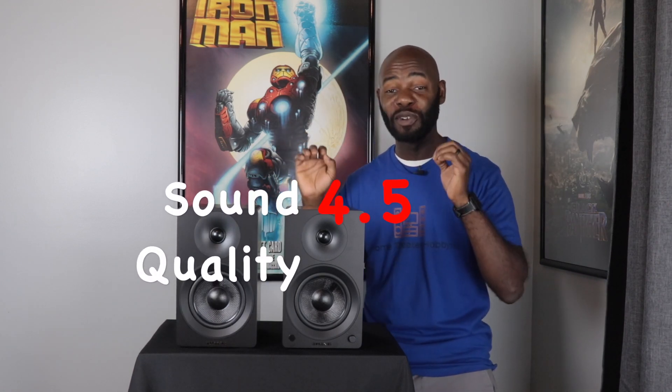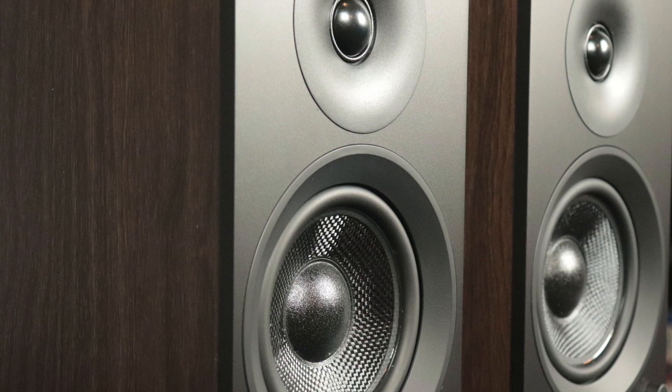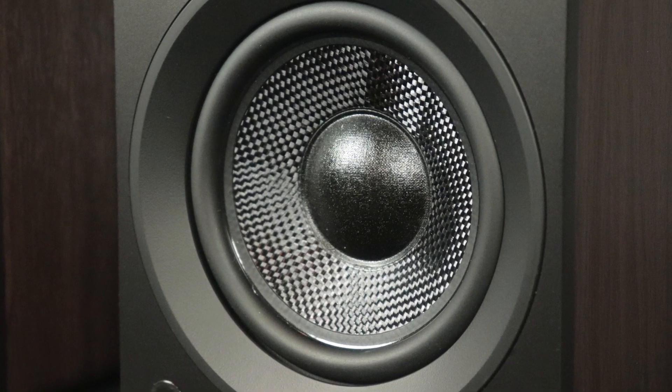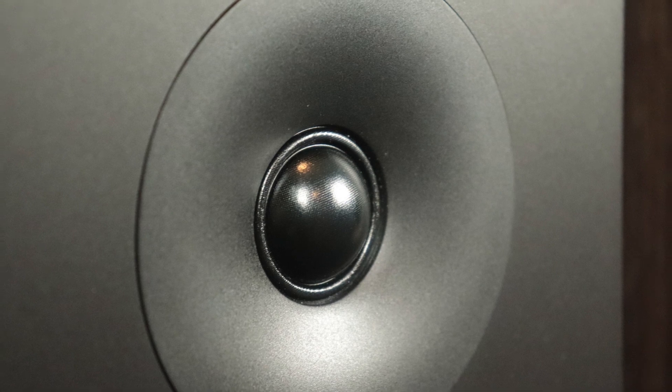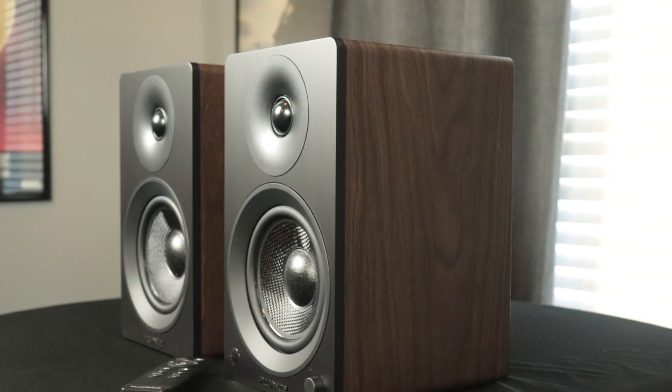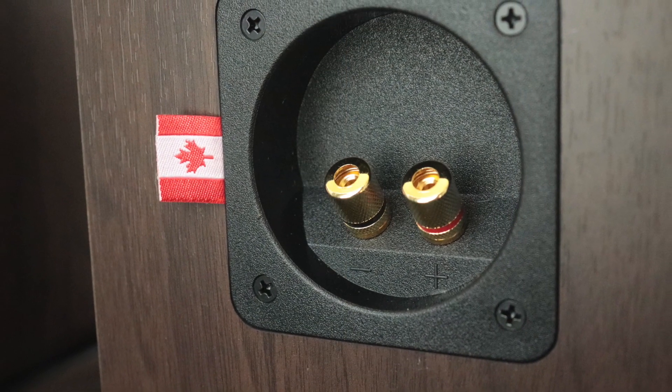Now let's talk sound quality, and I give these a four and a half out of five. These things sound great when listening to music and watching movies — I was really impressed, mostly by the woofer and the tweeter. The woofer gives you a good amount of body with the sound, which is nice when listening to music. The tweeter came in with the vocals and it just went right over the body and they meshed very well together. I set these up in my kitchen and my wife heard them and said 'wow, they sound good.' These things really do sound great with both movies and music.